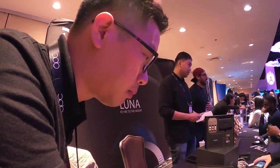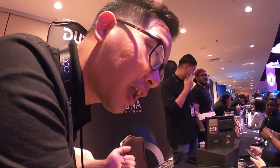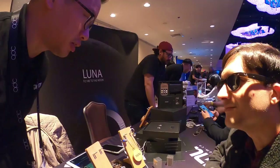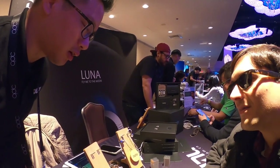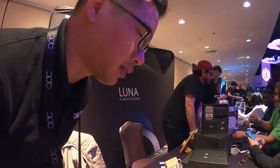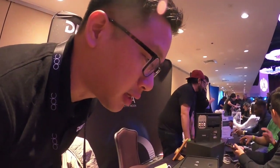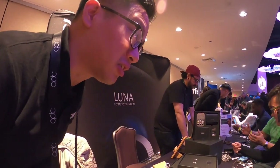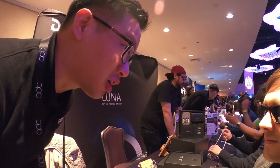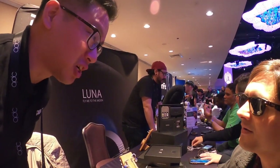We are very proud of the Luna. The performance figures feel pretty much unprecedented to us, and that's why we're very eager to have as many people hear and experience it as possible.